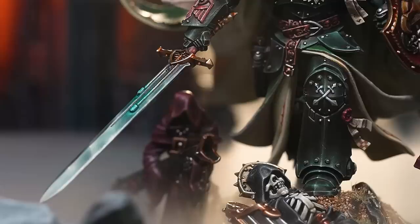We've seen Cypher and there are rumors that he's got the Lion's sword. I think it's just better when there's a bit more mystery about it. So we came up with a new sword.